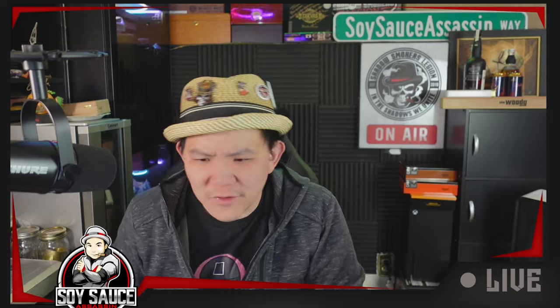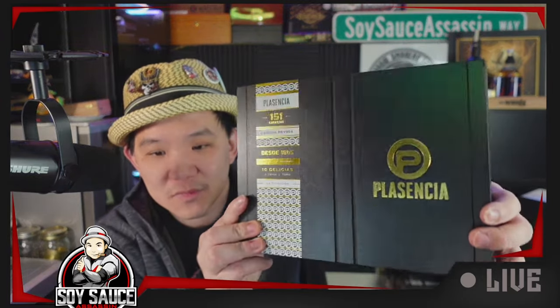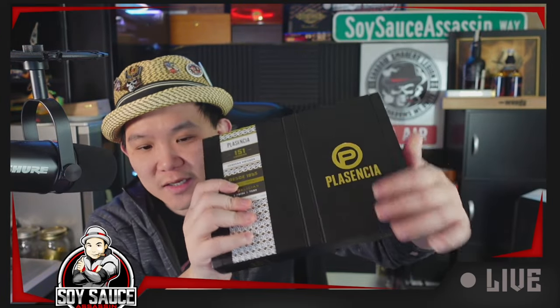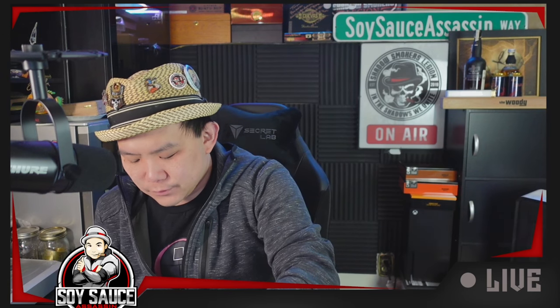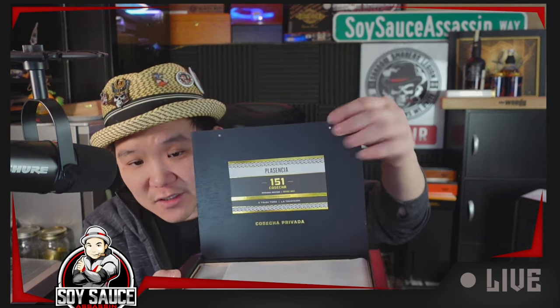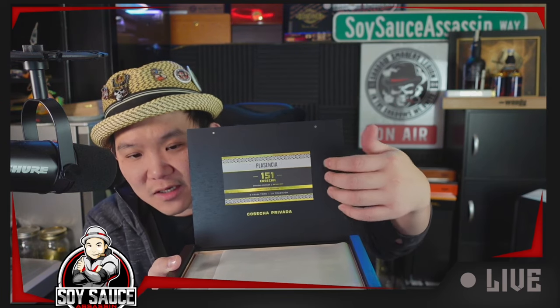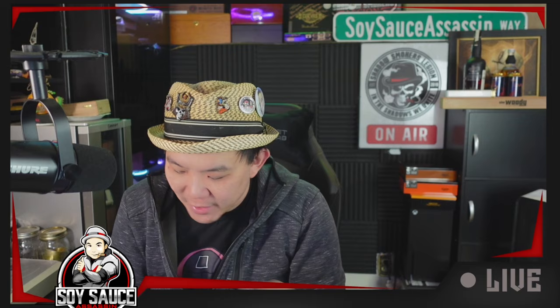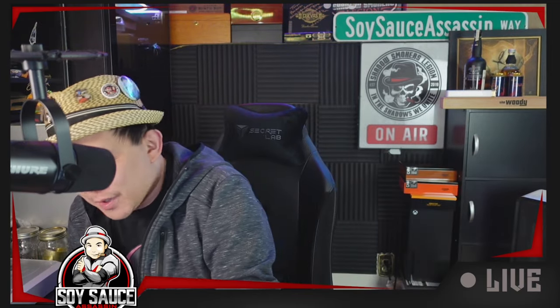First things first — the box. Typical, very cool Placencia box. But the band on this thing is actually just a tape, which is kind of cool so I don't have to break the band. Inside, there's another sticker — this is Cosecha Privada. Really nice band; I thought it was going to be yellow but it's actually gold. I'll take a gold band.